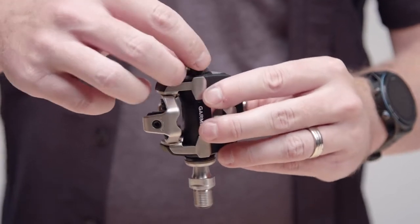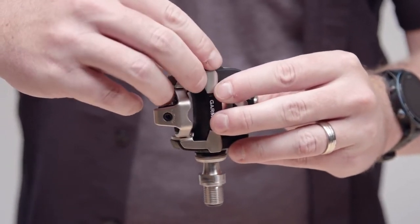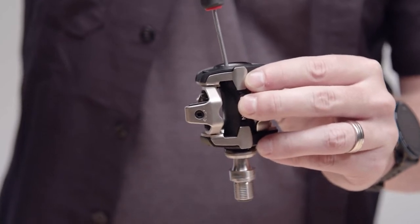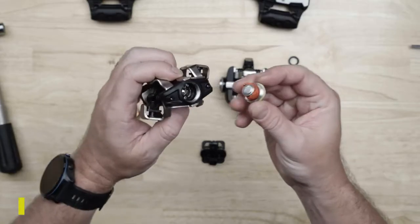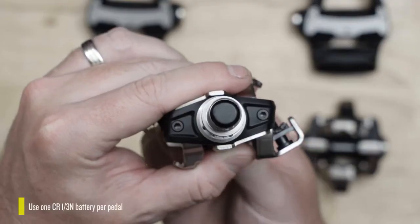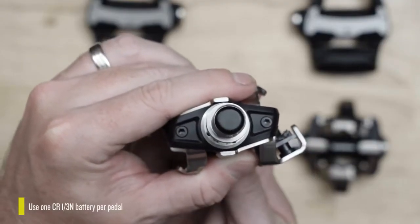Replace the battery board, rotate to align the holes, and reinstall the screws — the board should sit flush. Reinstall the batteries. The LED on the crank end of the spindle should illuminate to indicate the pedal has power.